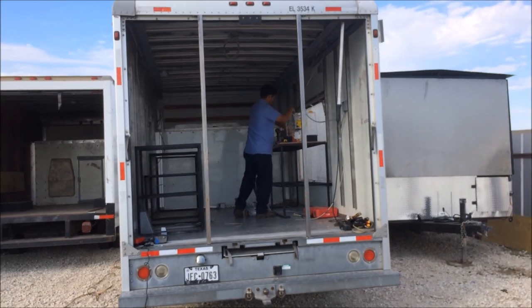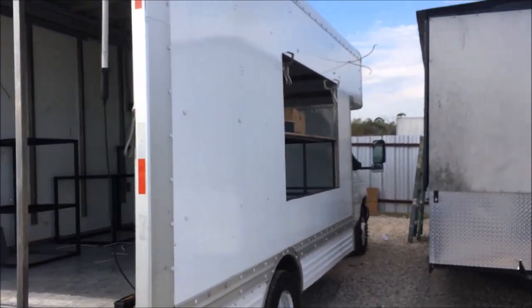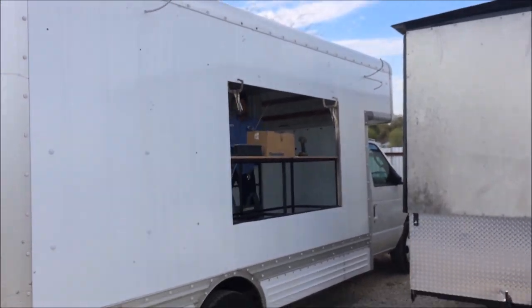We paid him his down payment. As you can see, he's putting electrical stuff in there. We're going to have three deep fryers, a freezer, a refrigerator, a flat grill, and a few other things.